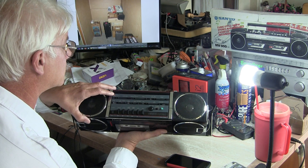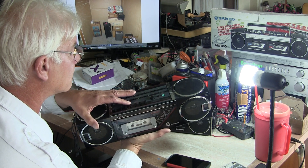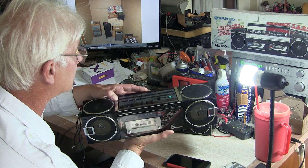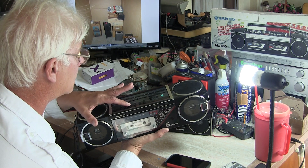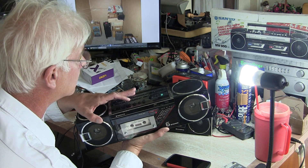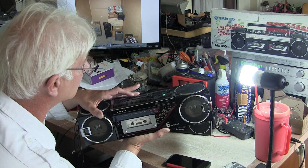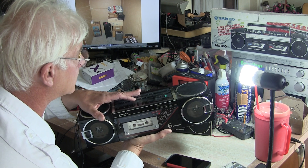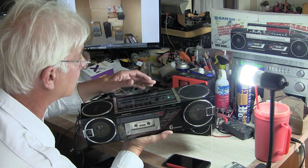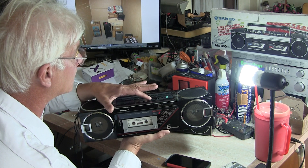And then of course if you switch it to tape - I have a tape in here already, so hit play. And then it's supposed to do automatic music search. There, that's the beginning of the song right there. So that does work. I'll let it play the beginning here. There's the beginning of that.